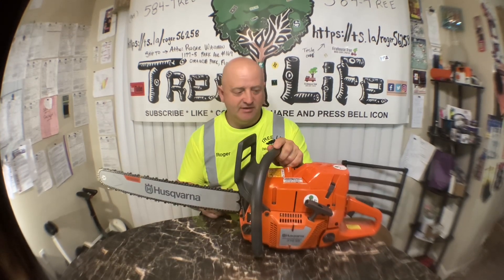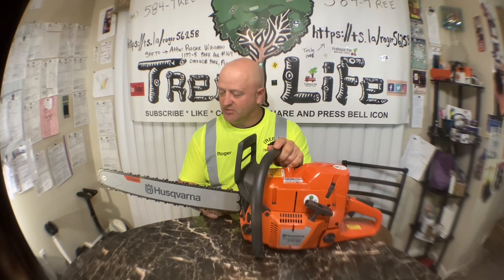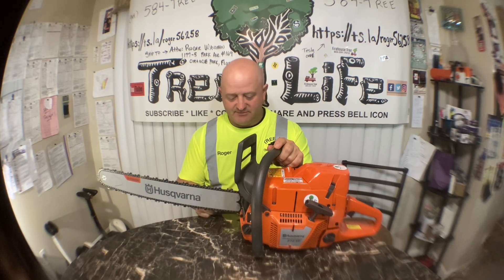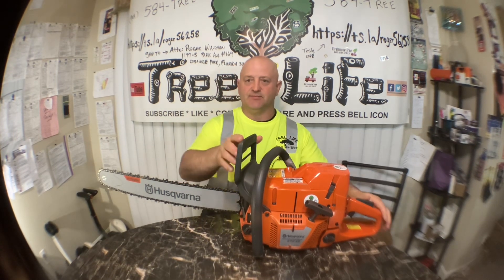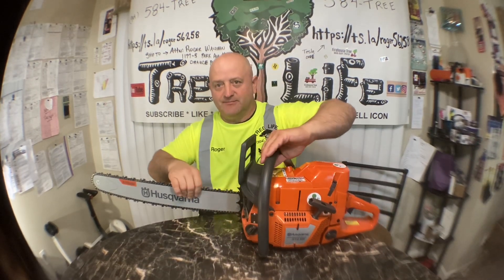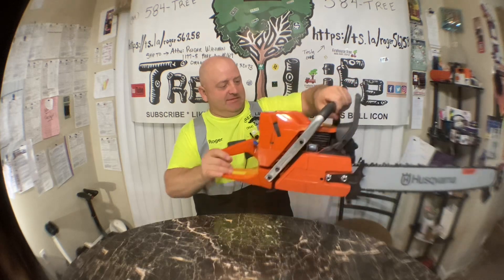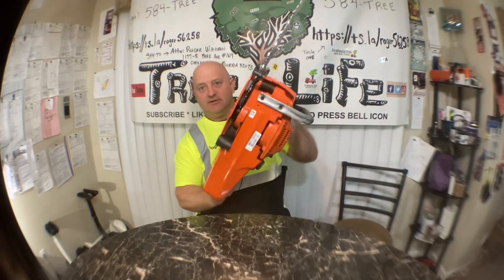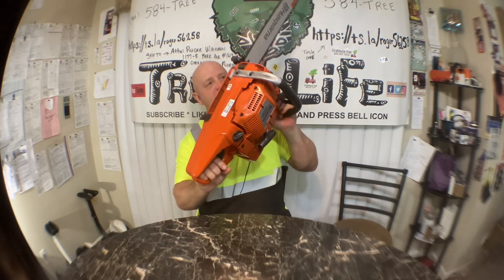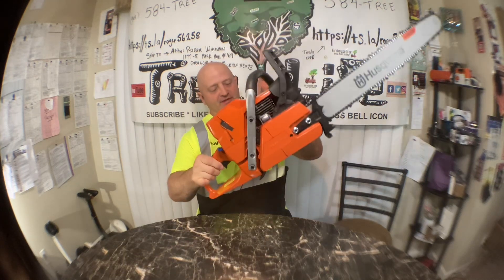I will take this out tomorrow after we get done. We have a crane job tomorrow — might take it with me, but the trees aren't very big. I'm anxious to try this out. It's got some pretty big steel dogs on it, already got engraved, got my stickers on it, so I'm excited to see how this works.